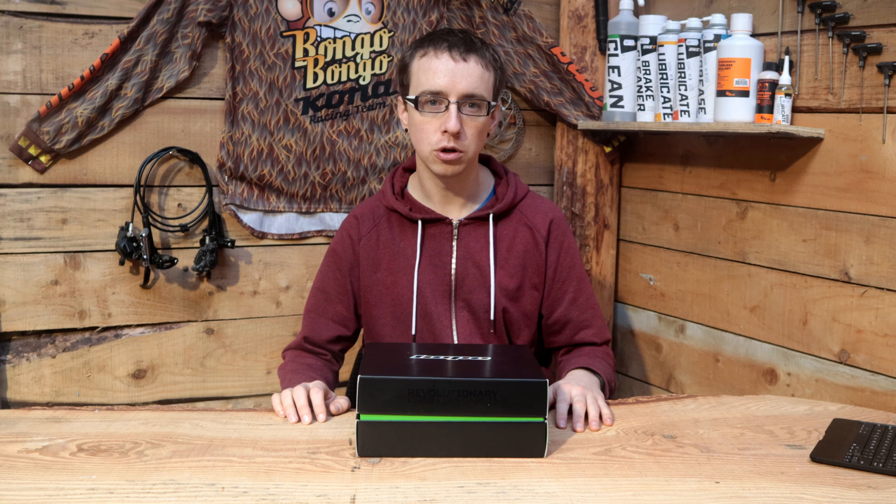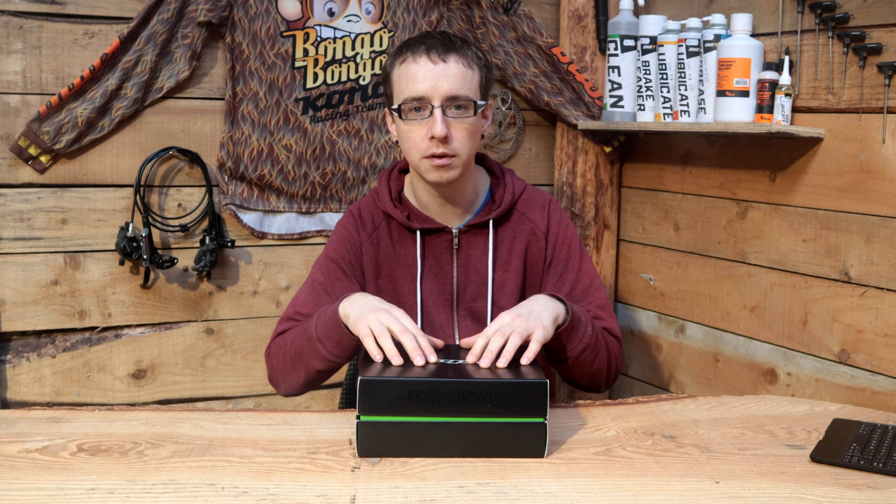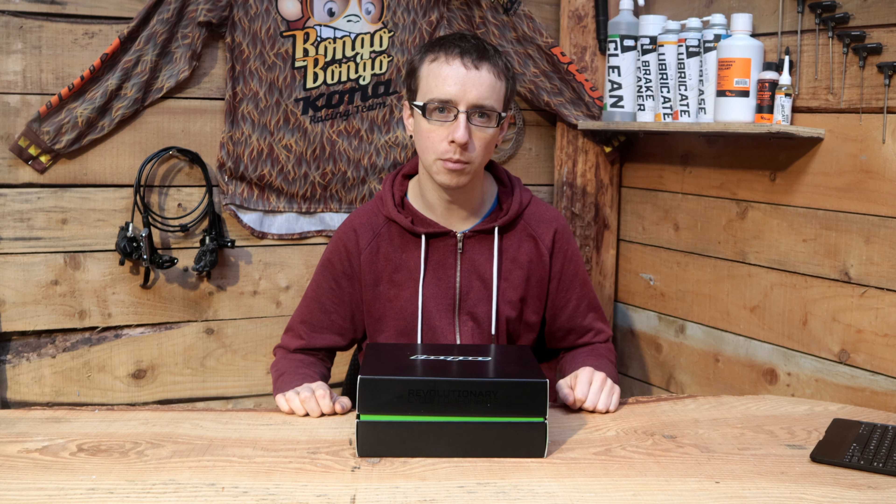Hope Tech in the UK are known mainly for their hubs and brakes, but they also have a whole range of lights. What we have here in this box is the Hope R8, the top of the range light on offer from Hope.